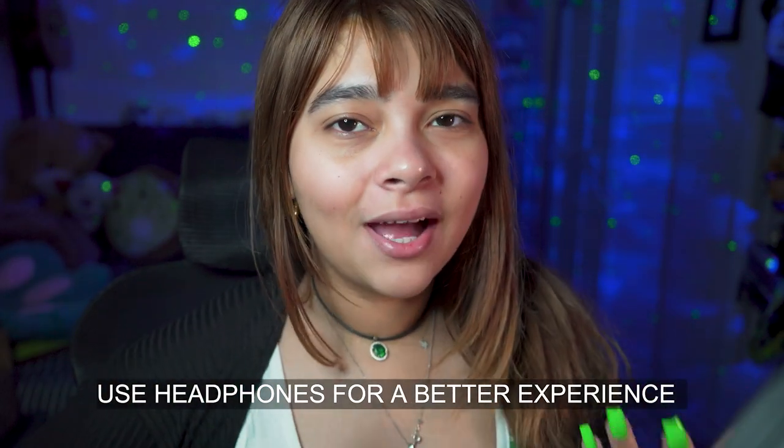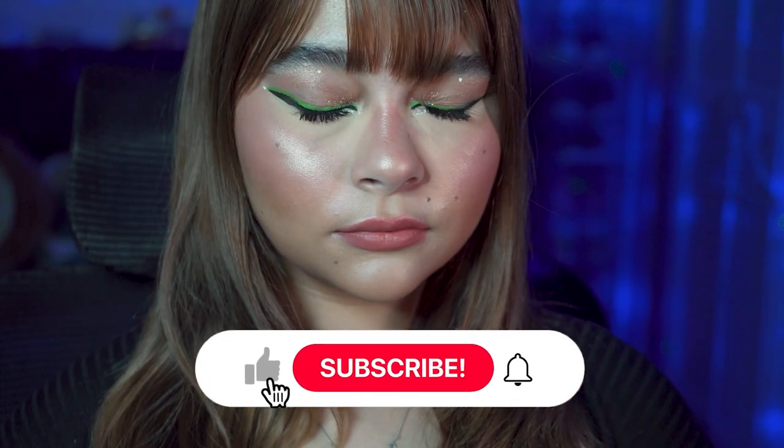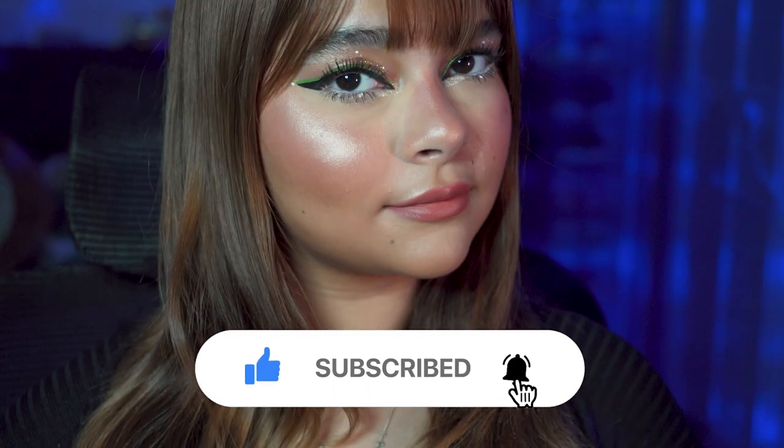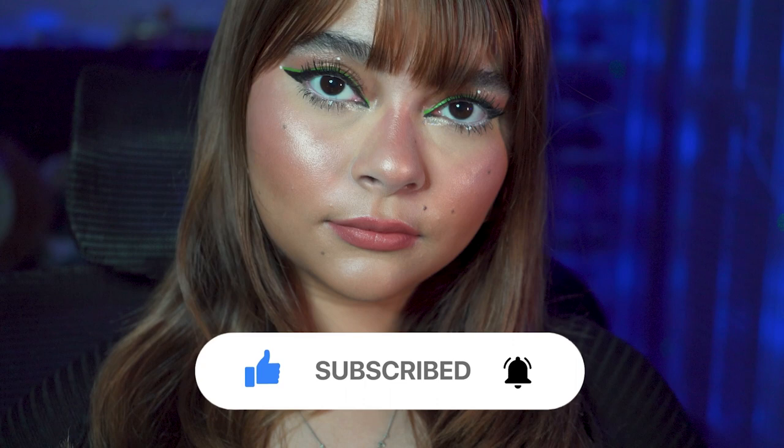Hello and welcome to a new Get Ready With Me. Today we're gonna do a very simple makeup look — just some green wing eyeliner, and that's about it. Pretty normal stuff.